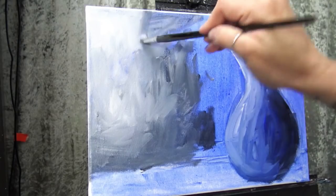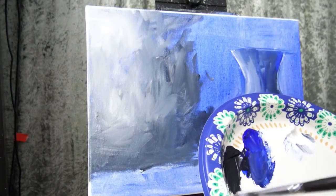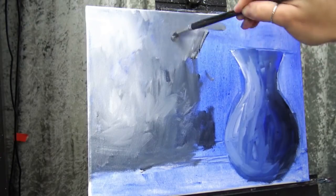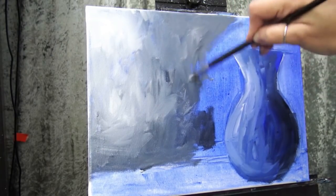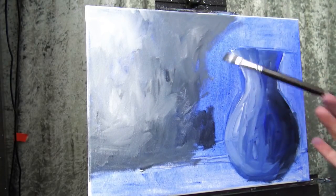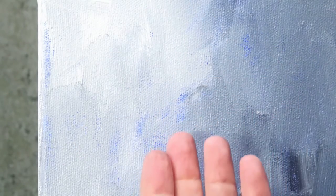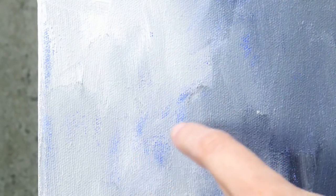You choose your underpainting color based on what you would be okay seeing if it showed. If you think it would look really cool if you had some little bright orange pops poking out through instead of the blue, then you can paint bright orange underneath. See how much of that underpainting is showing — how much of that little bit of blue. I feel like that kind of helps bring a bit of cohesion to the painting. The vase is blue, we've got these little bits of blue showing, so it kind of brings a bit of harmony to all of the colors.